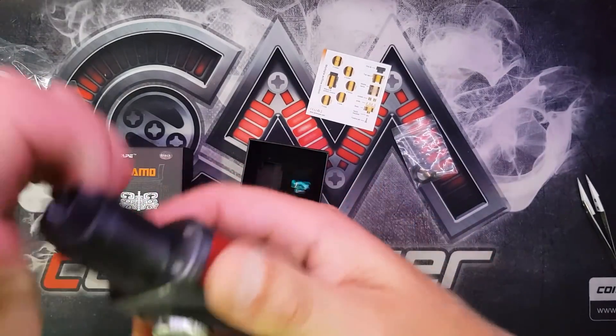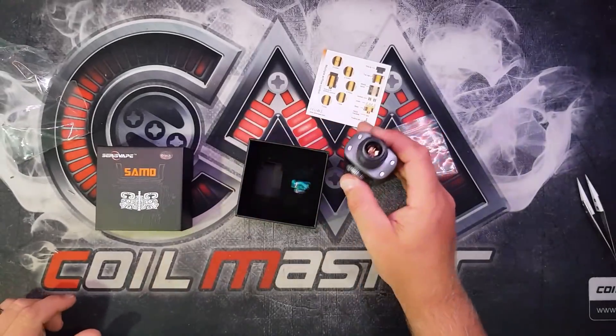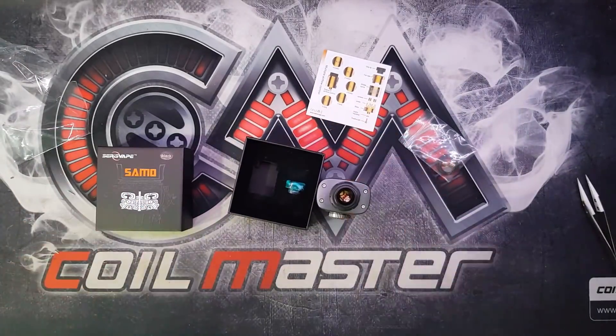It's very difficult to get that tip back in. There we go. Right, I'll get a build in this and see how it vapes.